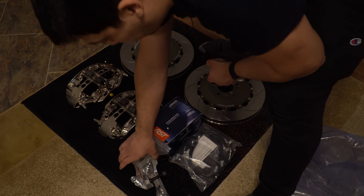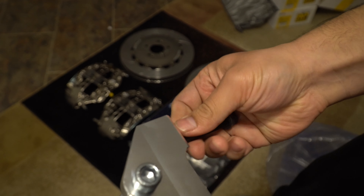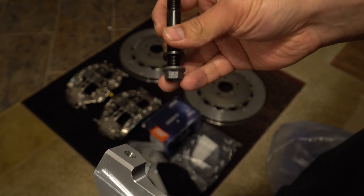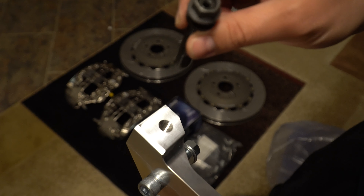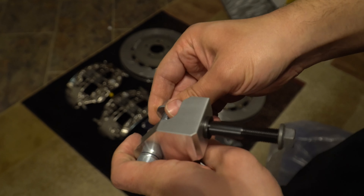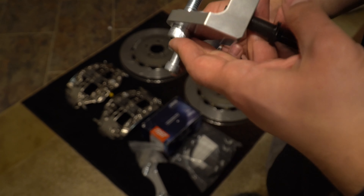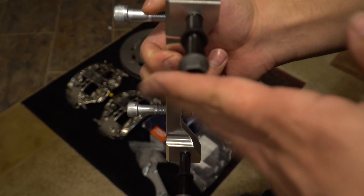Let's look at the bracket. It comes with a ziplock containing these ARP studs, a little washer, and a jet nut — you screw them in and tighten with a little allen key. Hand tightening is good; don't want to overdo it. You can use Loctite, but apparently Loctite doesn't perform well with high heat. The bracket bolts to the hub, and the caliper bolts into the bracket.